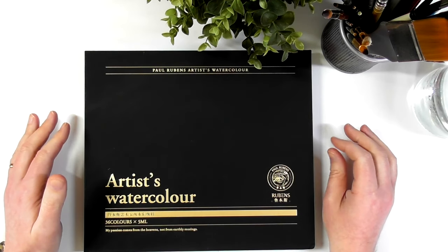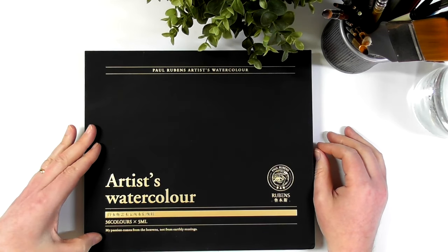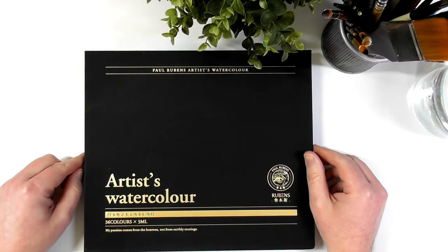This set is tubes — 5ml tubes. You can see down at the bottom it says 36 colours, 5ml tubes.